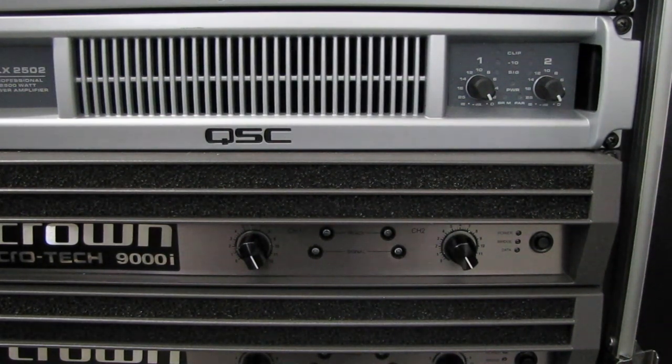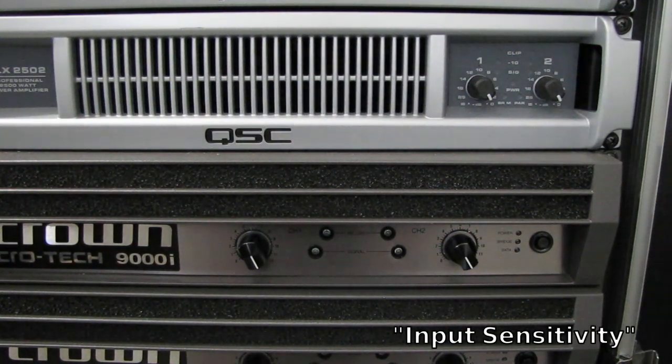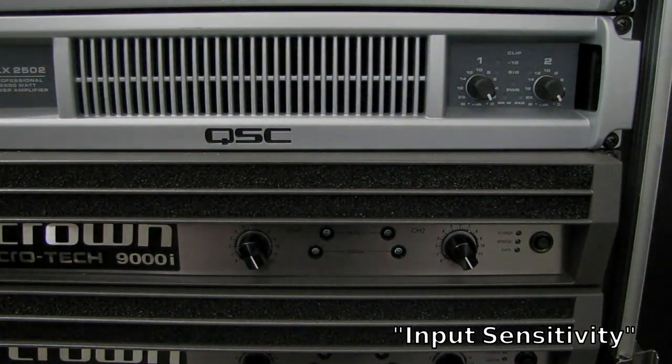If you're not sure how much voltage your amplifier requires, take a look at the manual. It's usually referenced as the input sensitivity. Just look for that entry — input sensitivity — in the manual, and that will tell you how many volts it requires to run.